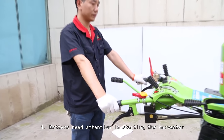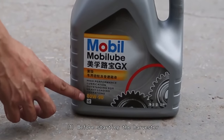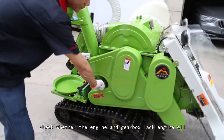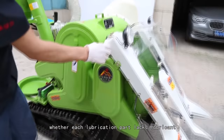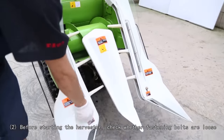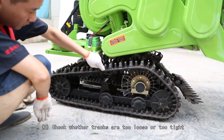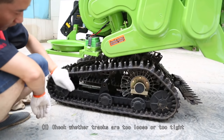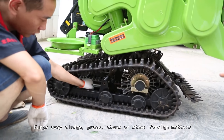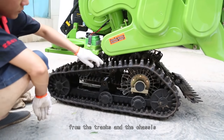Matters needing attention before starting the harvester: (1) Check whether the engine and gearbox lack engine oil, and whether each lubrication point lacks lubricant. (2) Check whether fastening bolts are loose. (3) Check whether tracks are too loose or too tight, and purge away sludge, grass, stones, or other foreign matter from the tracks and chassis.